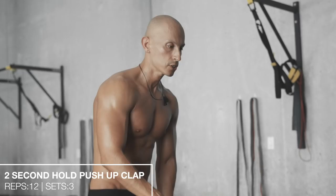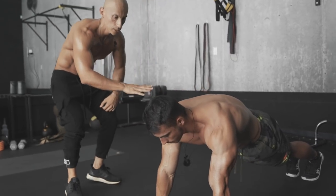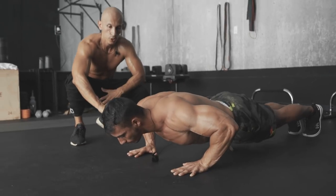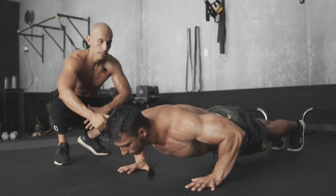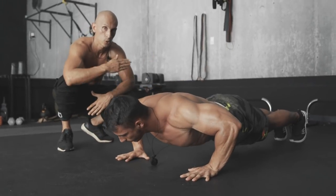We're gonna start this workout with a two-second hold push-up. Start at a regular plank push-up position, keep your body nice and straight. Go down, hold for two seconds, push up explosively and tap, catch yourself and hold for another two seconds. We're gonna do 12 reps.